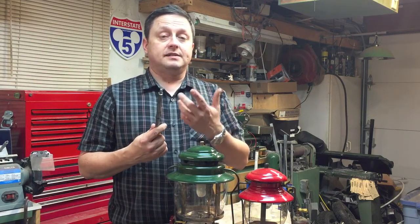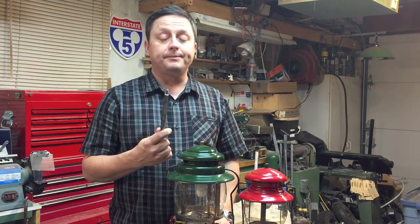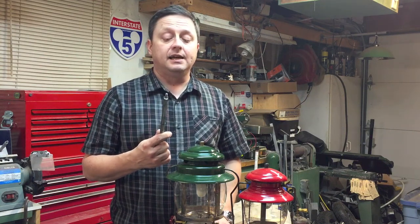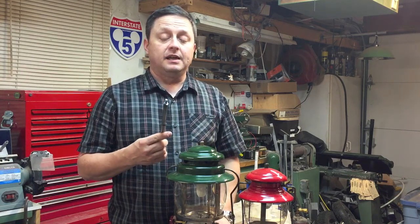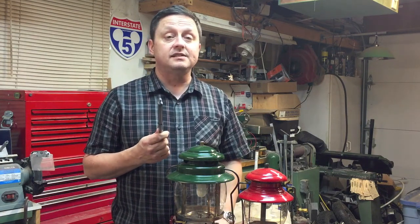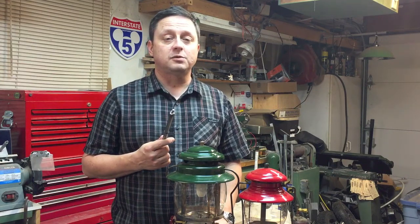The difficult thing about this tool is that it's difficult to make because this thread pitch is quite unique to Coleman, and you just can't go down to a local hardware store to find that die. I had to special order the die and it actually cost a lot of money, so I made a couple extras for my friends and family. So if you have an old lantern that doesn't stay lit and you want to fix it up, get one of these tools so you can safely remove that check valve and put it back in again. Thanks for watching.